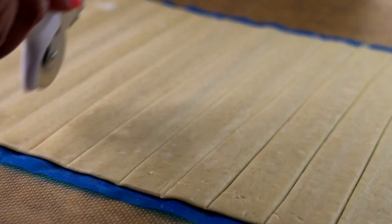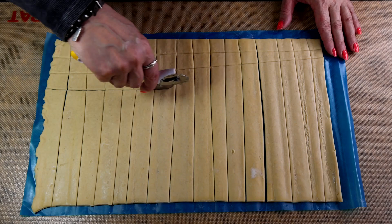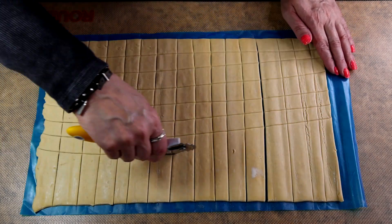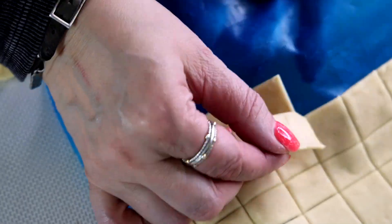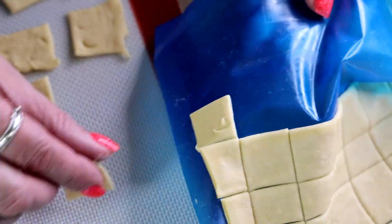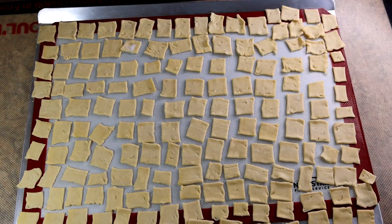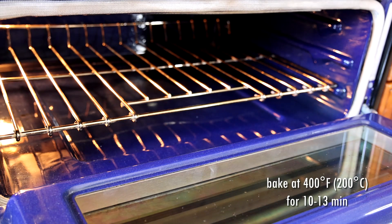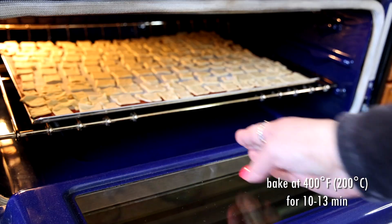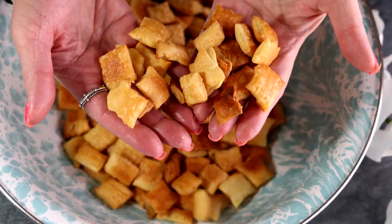I'm not using a ruler — I am just eyeballing it — because nobody's going to dig into the trifle and check if your squares are even. As long as you have pretty even squares, just put them on a lined baking sheet. Then we're going to bake them at 400 degrees Fahrenheit for about 10 to 13 minutes until they're golden brown.